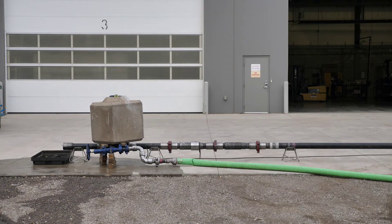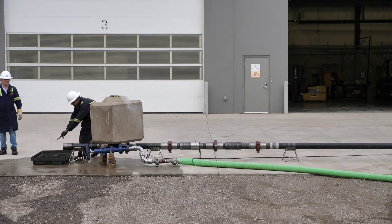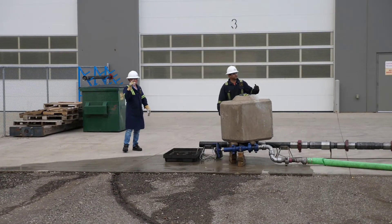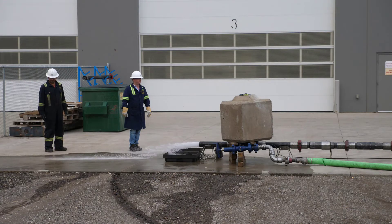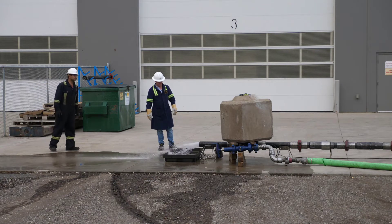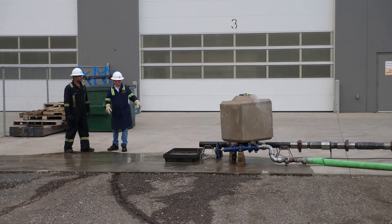Our wiper dart should be at the end of the fixture here. We'll get the forklift, Al, and we'll just pull this lock off.